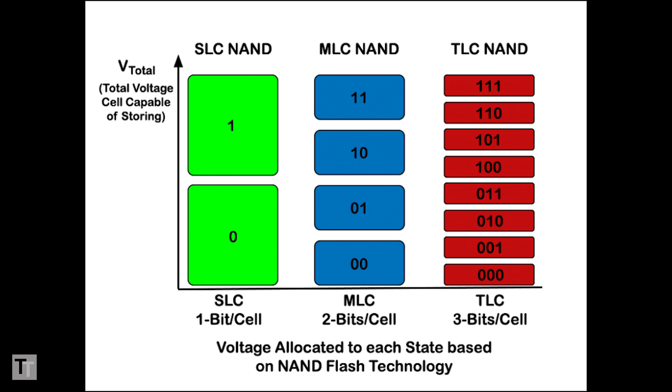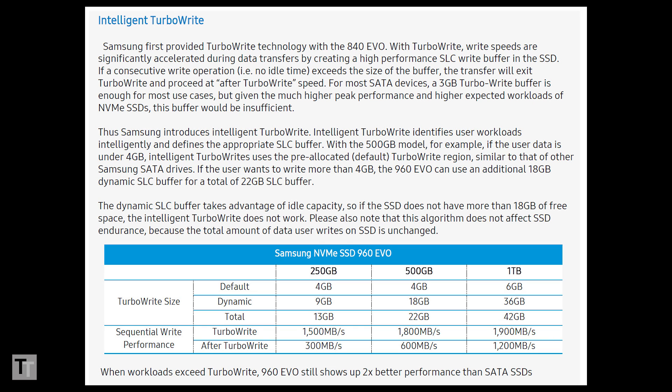The key difference between these drives and the 960 Pro is that the NAND used here is configured to store three bits of data in each memory cell rather than two. This so-called TLC NAND allows Samsung to pack more data into the same space, making for a cheaper drive. The downside is it's slower to write to. To get around this, manufacturers cheat by having a small portion of the NAND run in an SLC, or single-level, mode to allow for fast writes for a short period.